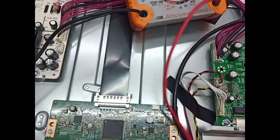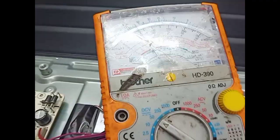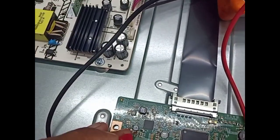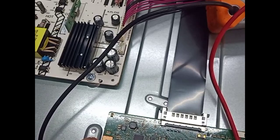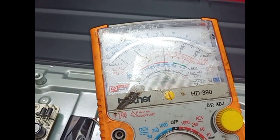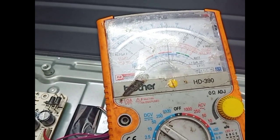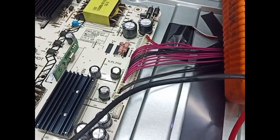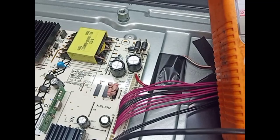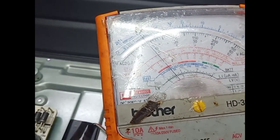First we check 12 volt input. 12 volt is okay. We check VGH 27 volt — VGH 27 volt is present, okay. Here we check HVDD. HVDD 9 volt.